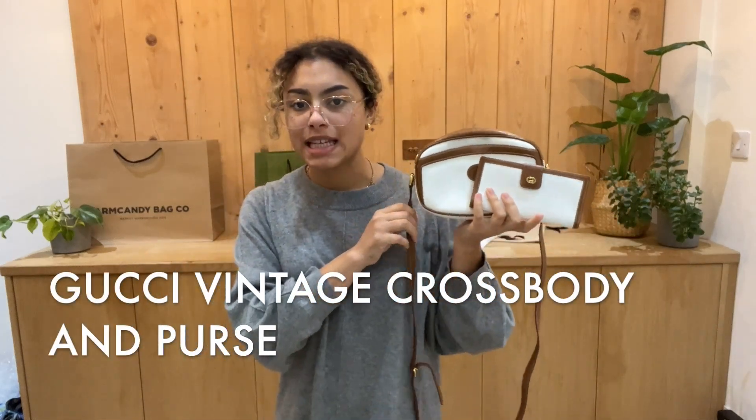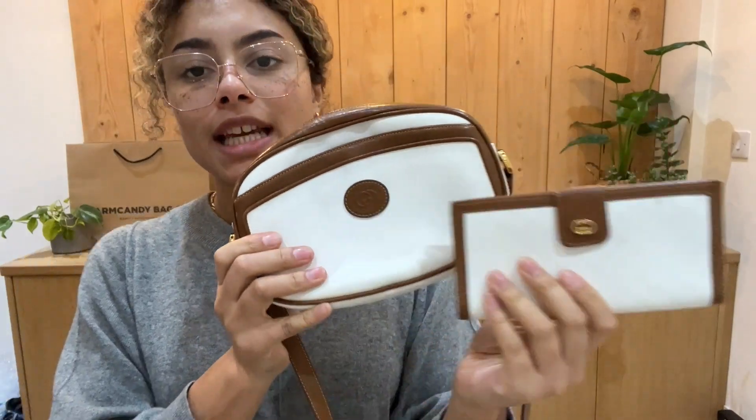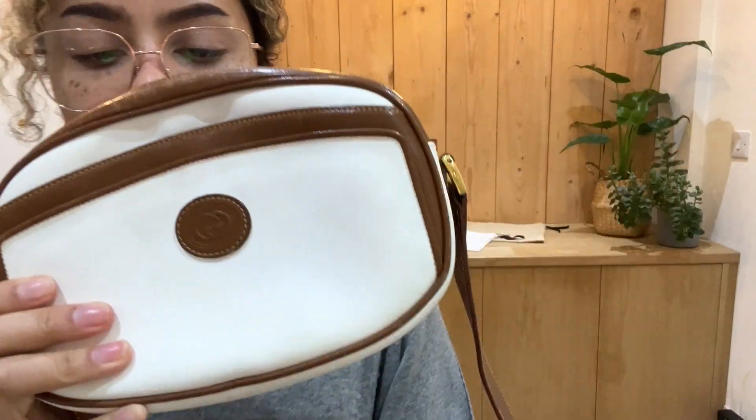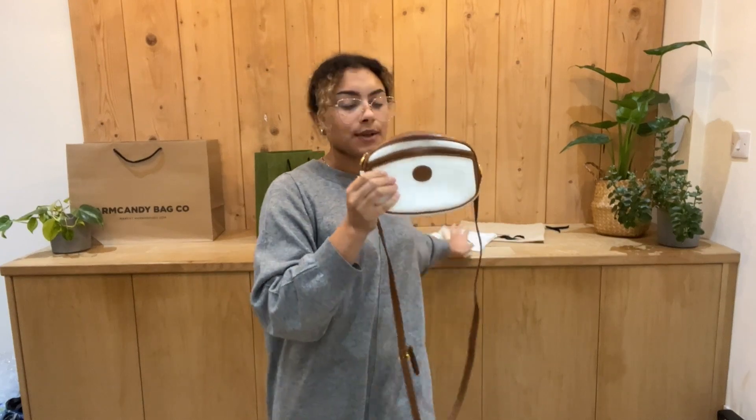Hi everybody, welcome back to Arm Candy. We've got a super cool Gucci vintage matching set for you today. So we've got the crossbody and the purse as well. It's in this really cool Gigi white coated canvas and then we've got this tan leather as well. It's just a really, really cool bag. I'm going to talk you through all the features of each of them. So I'll start with the crossbody.